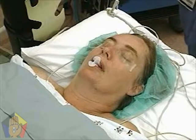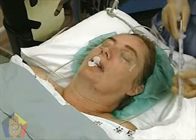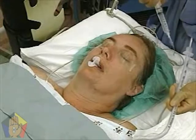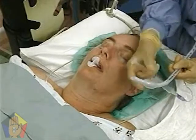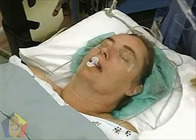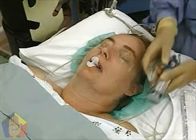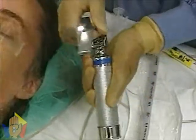Check the endotracheal tube cuff for leaks by inflating and deflating the balloon with 10 milliliters of air. Check the laryngoscope to ensure the light is functioning.